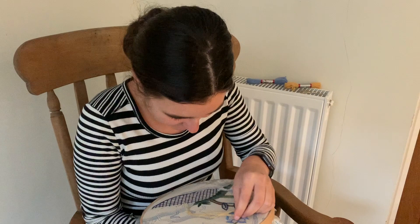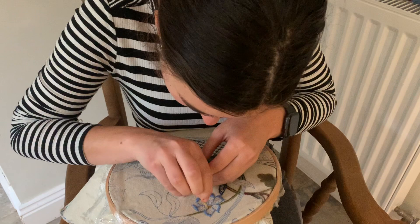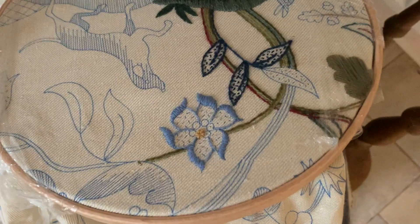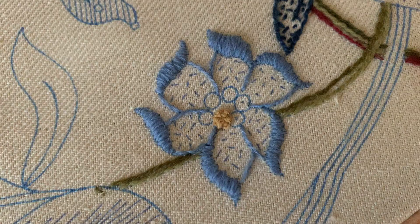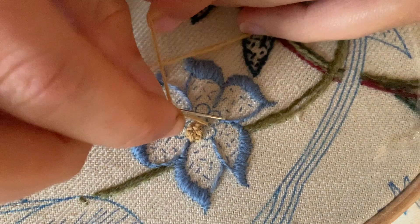I'm just going to put the thread on, come up around and done. So that's the first one done. You don't actually have to go through the middle because it's such a small space — it seems to all fit nicely. I've still got a bit of thread left over so I'm going to move on to the next yellow one. I'm going to come up around.